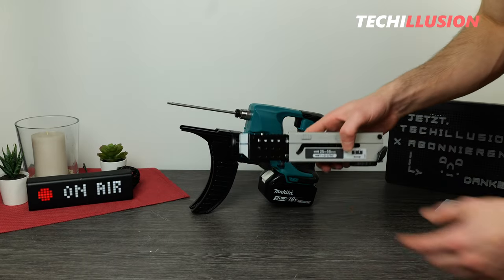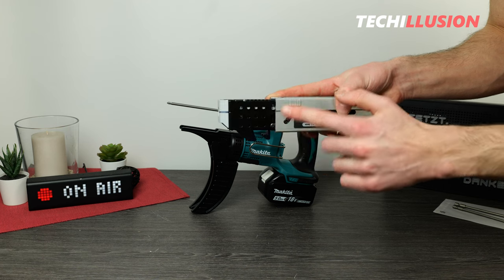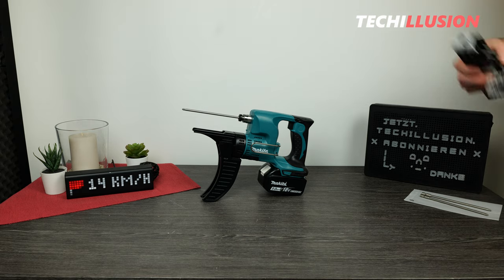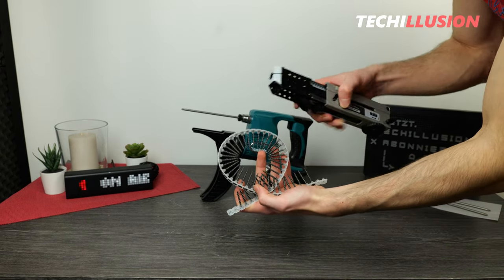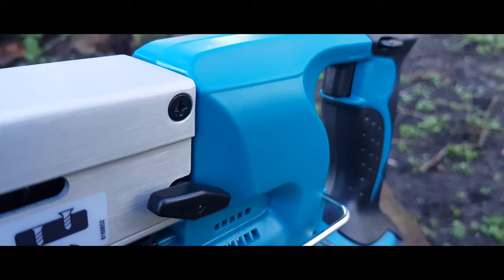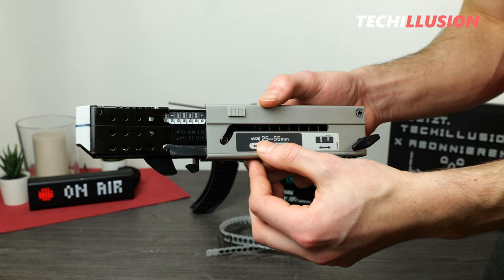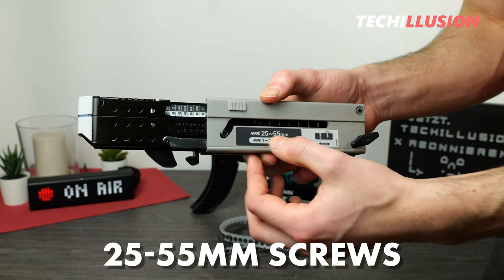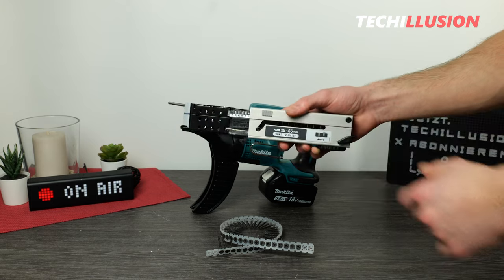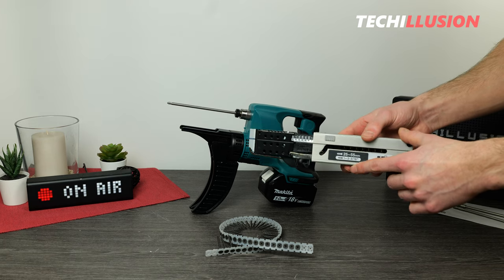At the front on the underside you can see the corresponding screw feed. I'll demonstrate how to insert the screws separately. The adjustment of the depth stop is also visible on the side. It's important to know what length of screws you want to drive. Currently I have 35mm drywall screws in front of me. The DFR-550 can handle screws from a minimum of 25 to a maximum of 55mm, in a total of 7 steps, which should be sufficient for most screwing scenarios. If this is not enough, you might want to consider the DFR-750, which can drive screws up to 75mm.